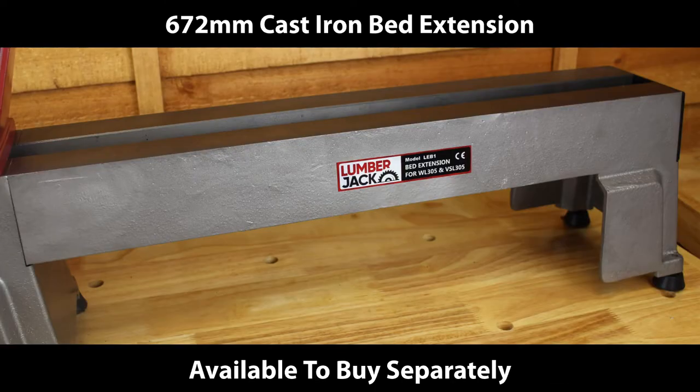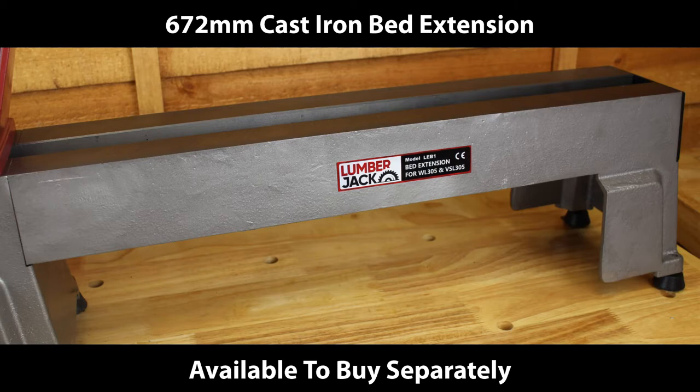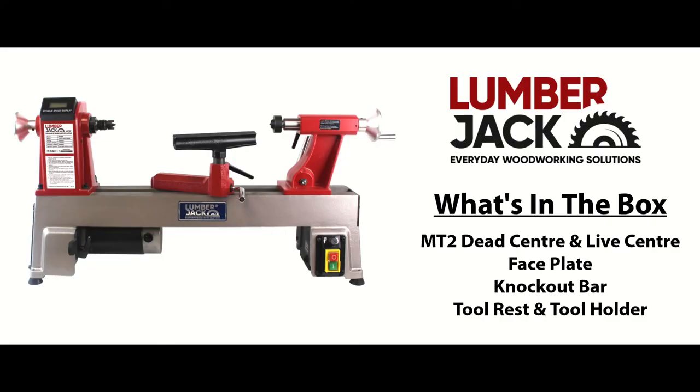455mm working length between centers. A cast iron bed extension is available to buy separately. In the box you will find a Morse taper 2 dead center and live center, face plate, knockout bar, tool rest, and tool holder.